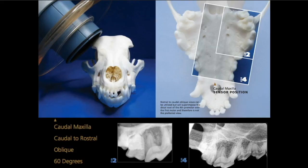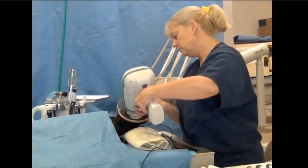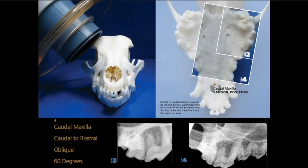We use this because we travel and it's much quicker for us. She would be doing the cartilorostral oblique method here, with the tube head at that angulation, with the sensor where you see it, and then shooting at 60 degrees.